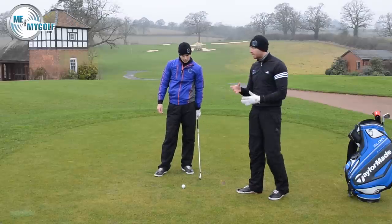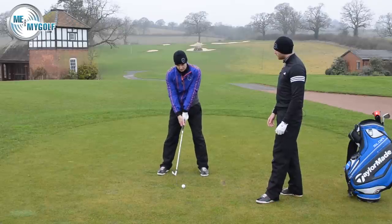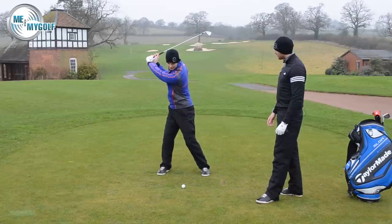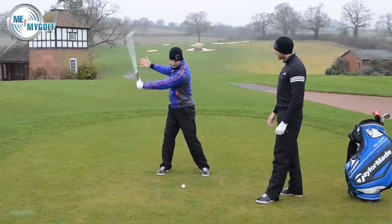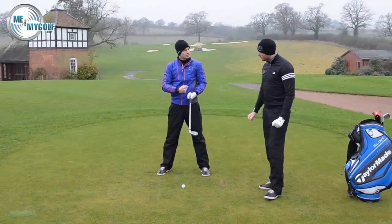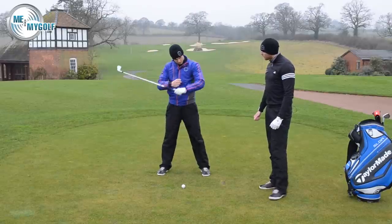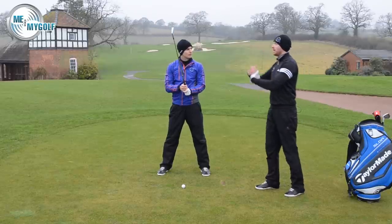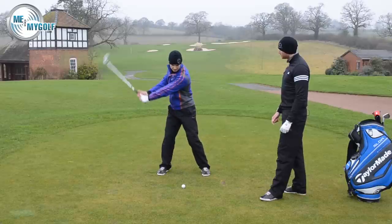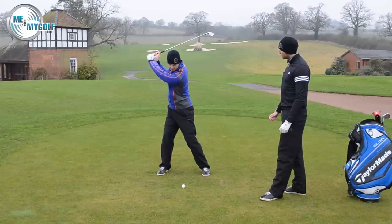What do we look for when we talk about backswing length? We want to see that the club, the body motion, and the hands and arms reach the top of the backswing at the same time — they complete the backswing at the same time. We've created a good wind-up with the body without over-rotating. If I rotate my arms and body to the top of my backswing, you'll see that the top of my backswing is actually shorter than parallel.